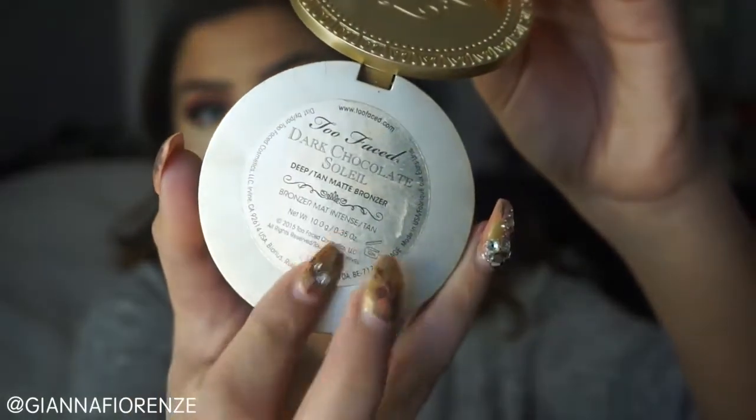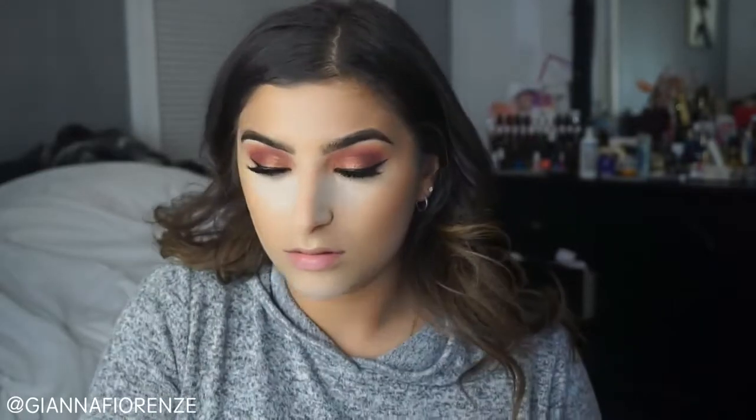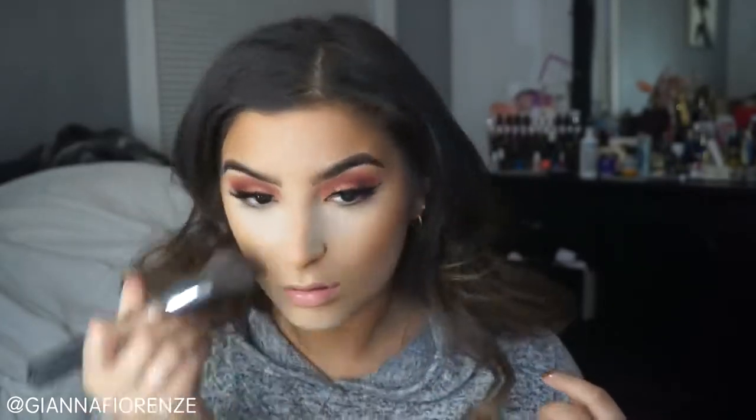I'm going to smooth out the cheekbone area with Cover FX powder — their foundation powder in G40. Then I'm going to take an F23 brush from Sigma and use the Too Faced Chocolate Soleil Powder to bronze up that area and the rest of my face. My favorite bronzer as always. I'm also going to make sure my neck and jawline and nose area are nice and bronzed.